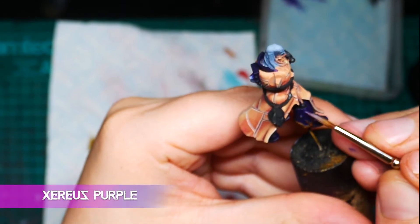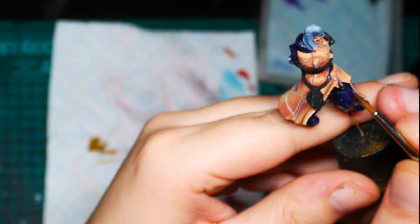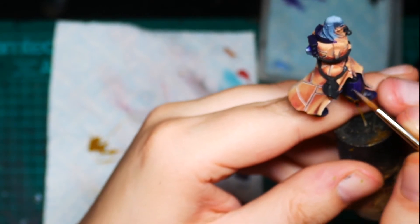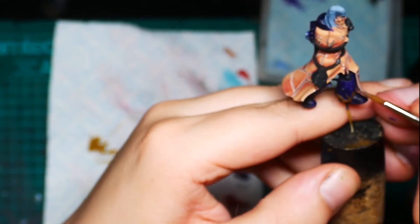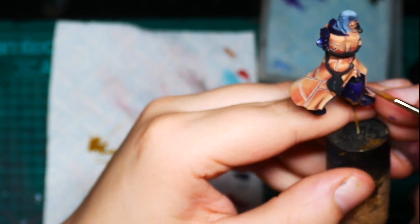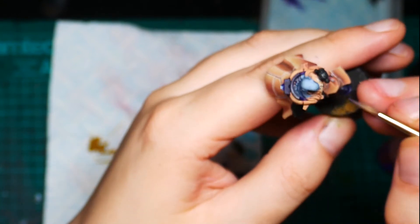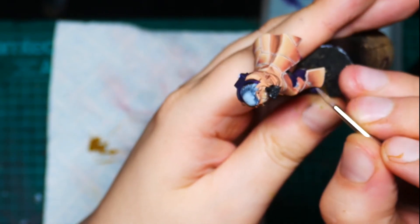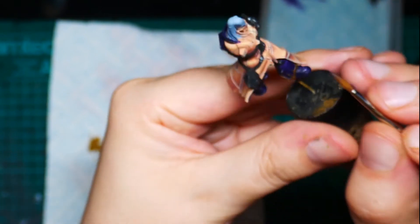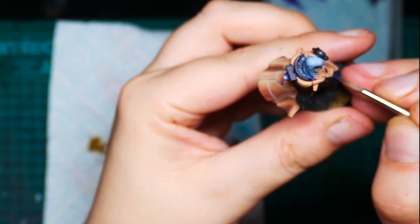Now we're going to start glazing over areas with some Xerious Purple. We just want to be keeping it thin, pulling the paint towards the areas where we want most light to be hitting. You can see I start sketching out roughly some of the highlights that are going to be along the leg — just chosen points of light, vertical lines where I think light might be hitting and reflecting. It just gives it that extra bit of depth on power armour.